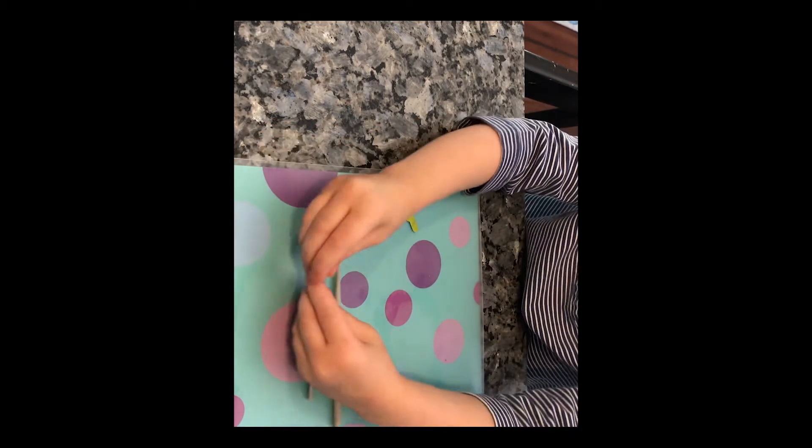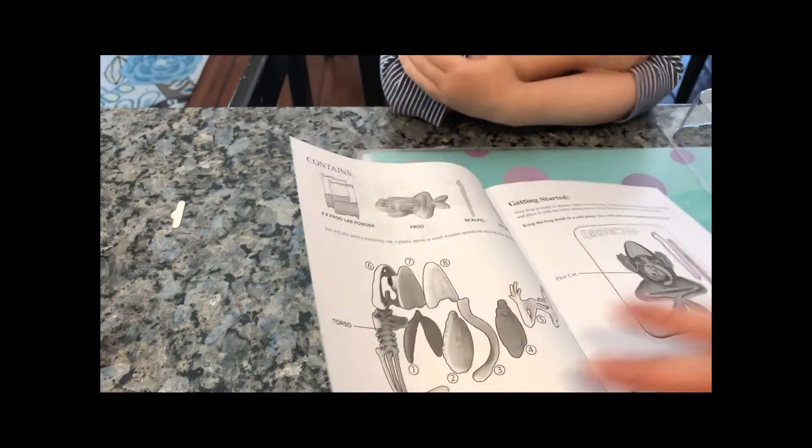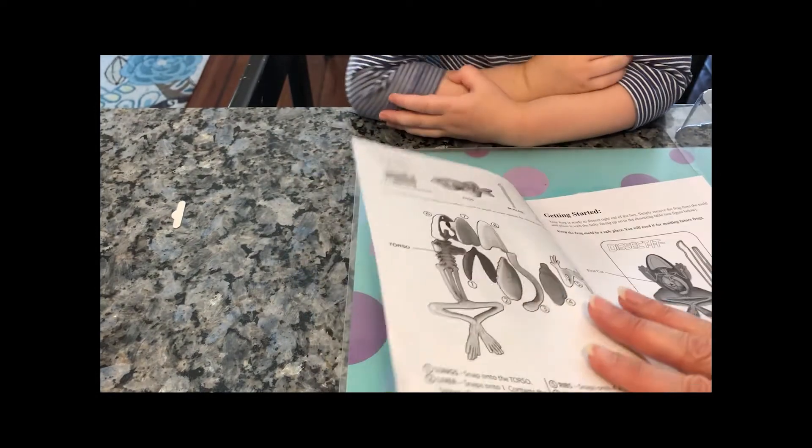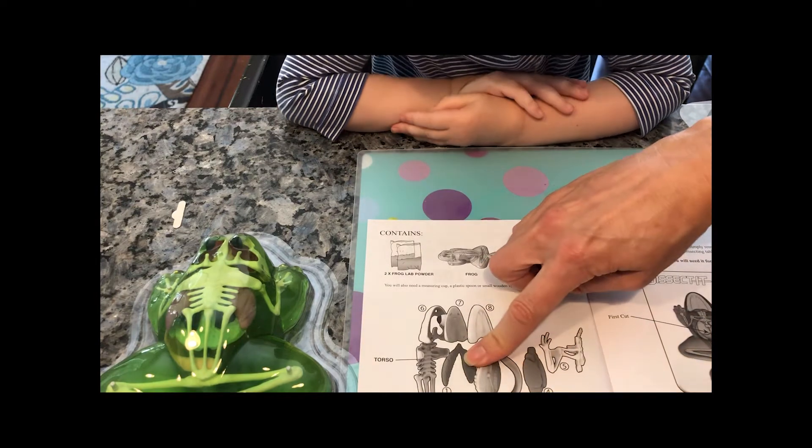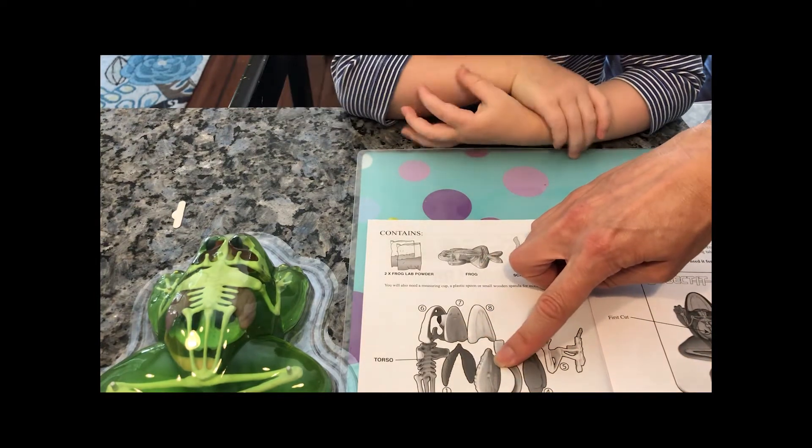Alright, we've got some cool tools to work with. You see our diagram? Let's look at it. We have lungs. This is what the lungs look like.